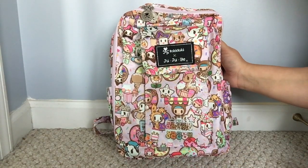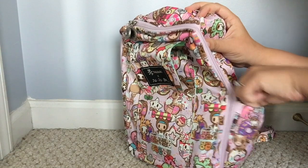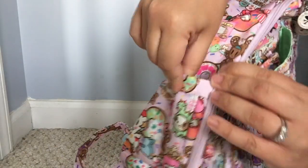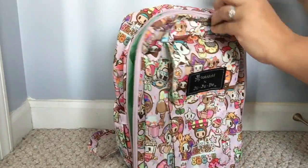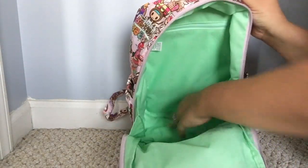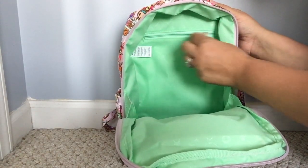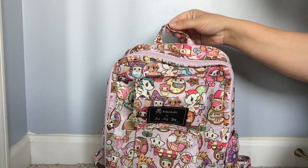This is the Mini Bee 3.0, which means that Jujube has added bottle pockets. They are elastic and they feel insulated. Same on the other side — elastic as well. You have two zipper pulls that go the entire length of the bag and it opens with gussets. The inside is nice and deep and doesn't have a whole lot of organization, but I love this bag. There's a little zippered pocket in the back and that's pretty much it for the inside. There's a grab handle up top.